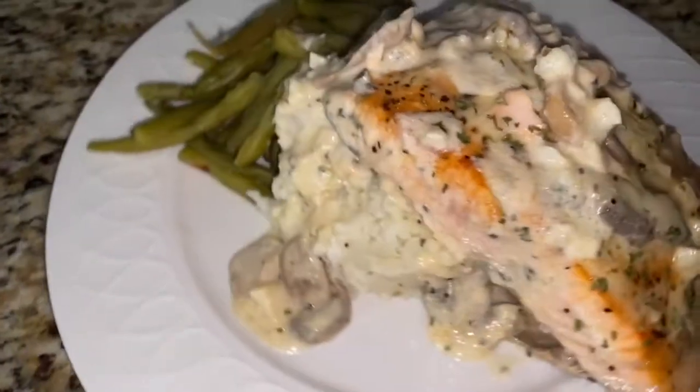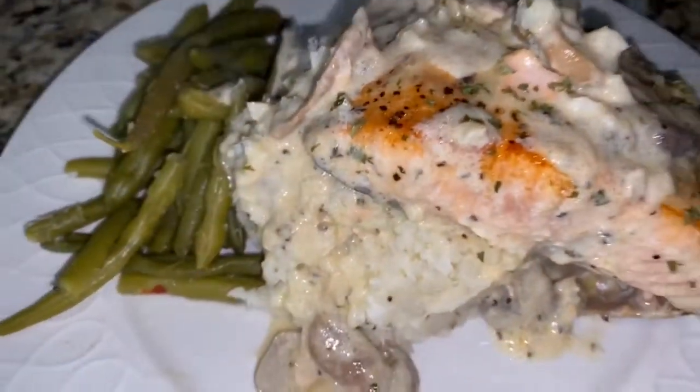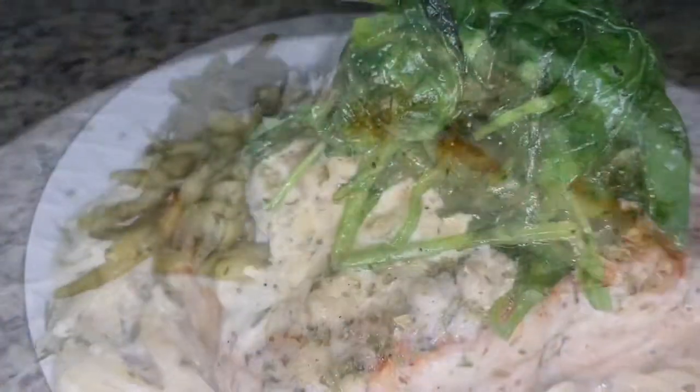Go ahead and comment down below — would you rather have the butter mash or would you rather have pasta with this recipe?